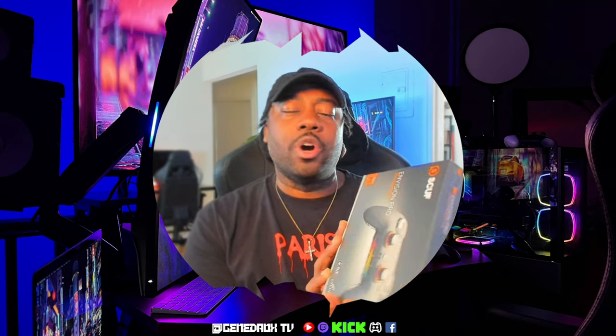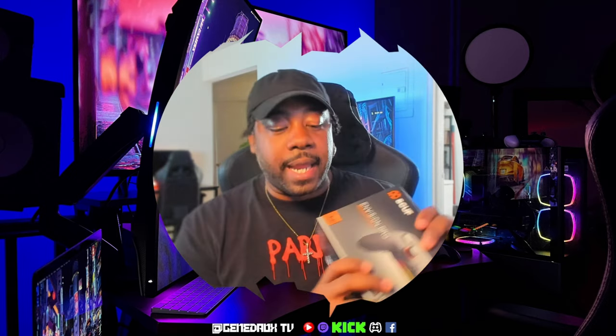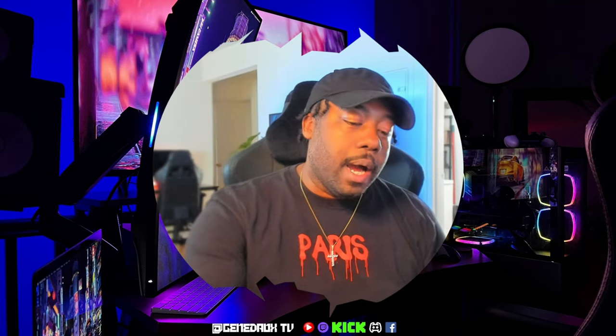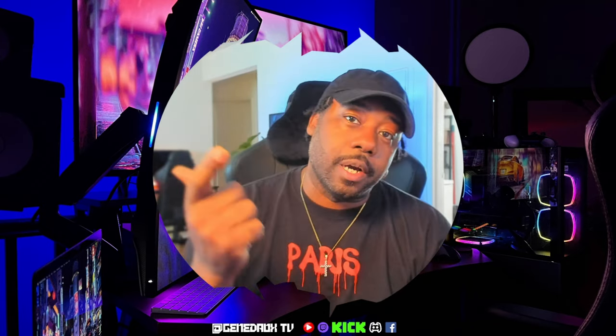It has some pretty cool features and I saw a couple of reviews on this. So what I'm going to do is give my initial unboxing and impressions — what I like, what I don't like. And then we're also going to do a quick comparison between the DualShock and the Elite 2. So let's jump right into it.